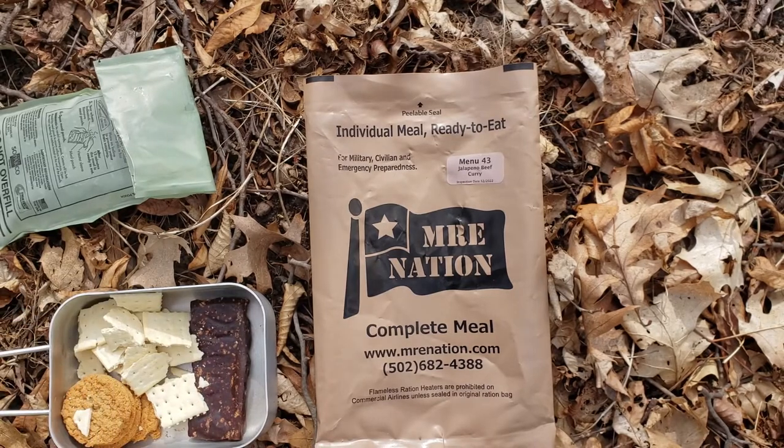This MRE has a lot of components that are easy — perfect for hiking. Didn't want to mess with the accessory bag or anything extra. Just got my main cooking, I got my cookies, First Strike Bar, and some crackers.